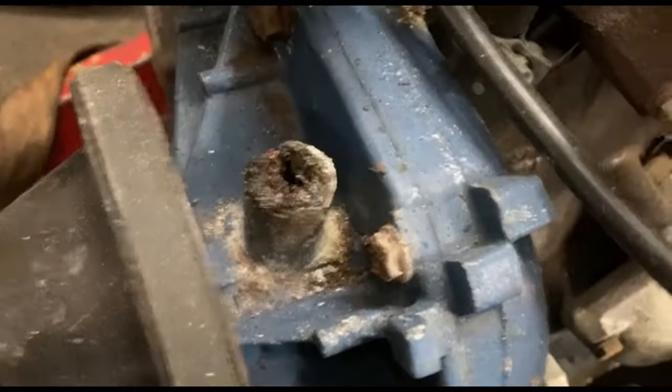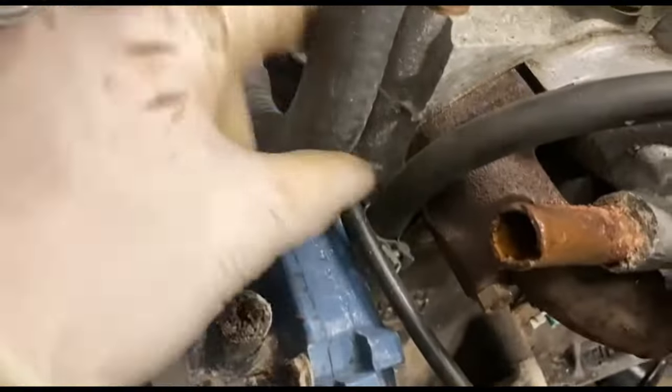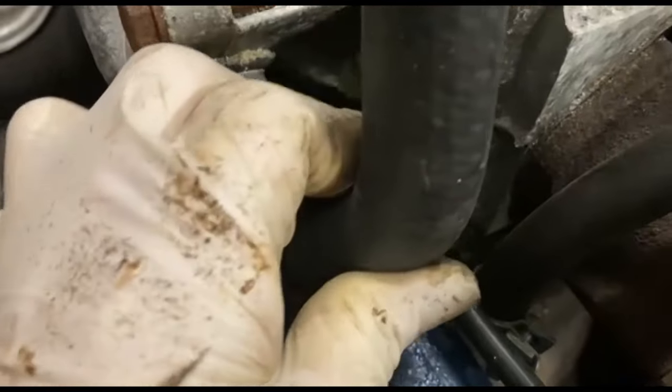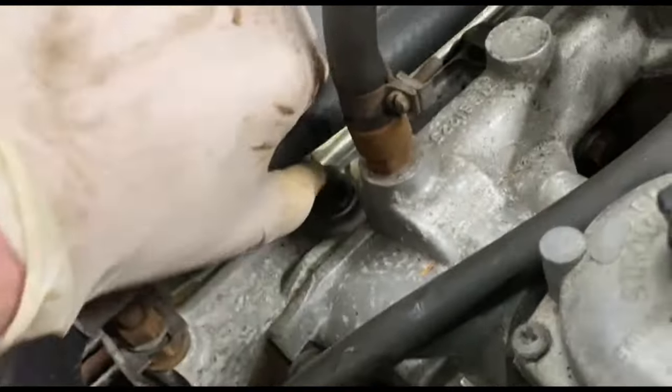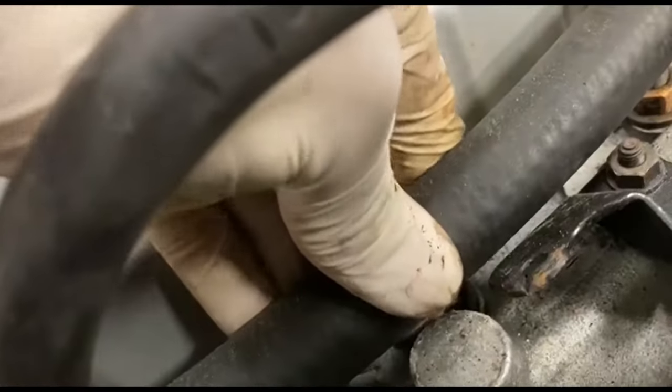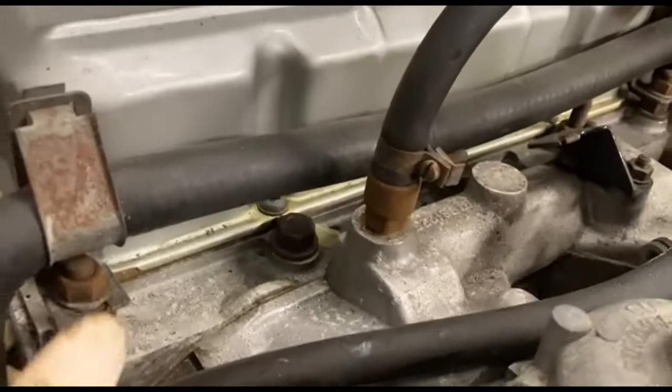Going to carry on stripping the stuff. The pipes look 20 years old so I'll put a new water pump and back plate on it, and probably the thermostat housing as well. You can hear the sort of crustiness in the pipes.